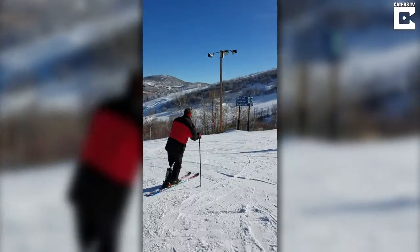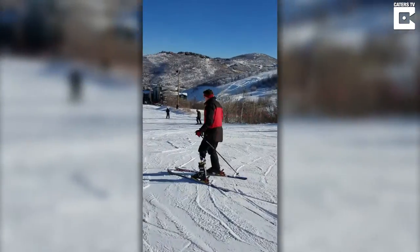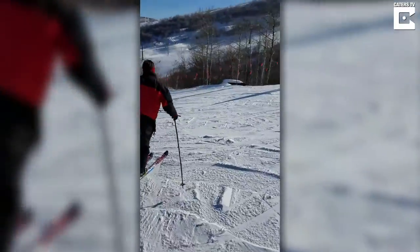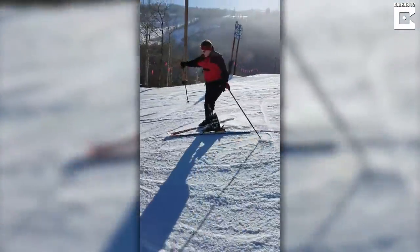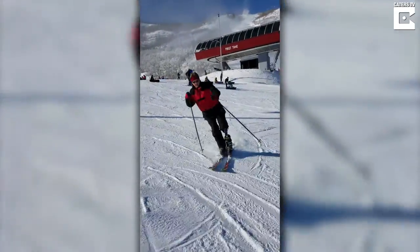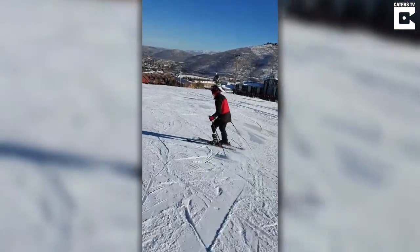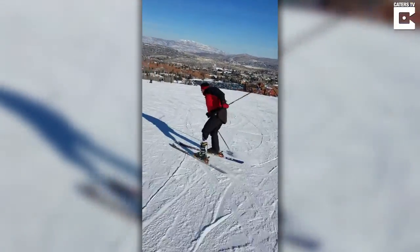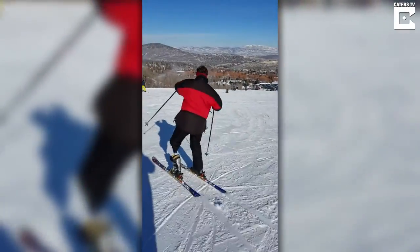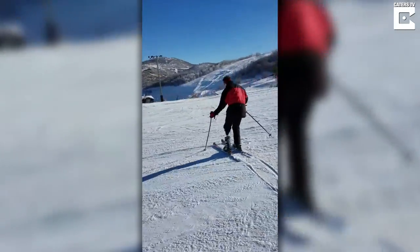Take it slow. Very good. That's a little bit steeper. Good one. The balance, the form.